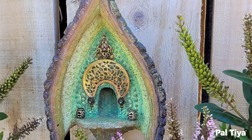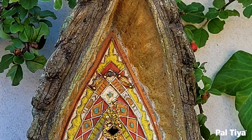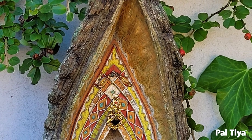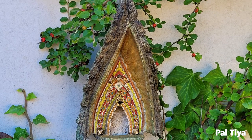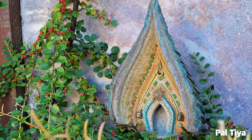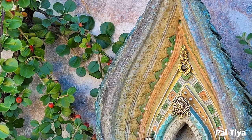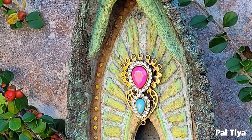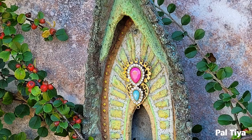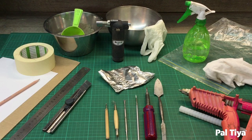Today we're showing you how to build a delightful magical fairy archway. These can be put on trees, propped against walls, stuck onto fences, anywhere you like really. This is part one, and in part two we'll show you how to use findings and trinkets from around your house to decorate them. Here are all the tools you'll need — see the description box below.